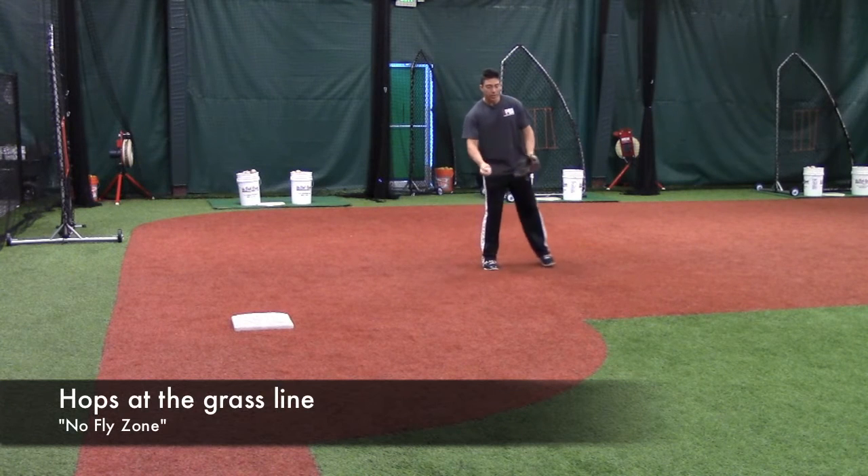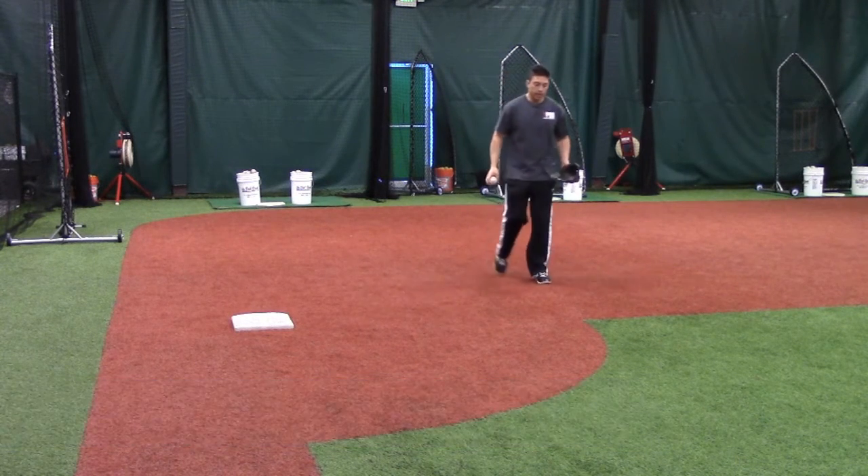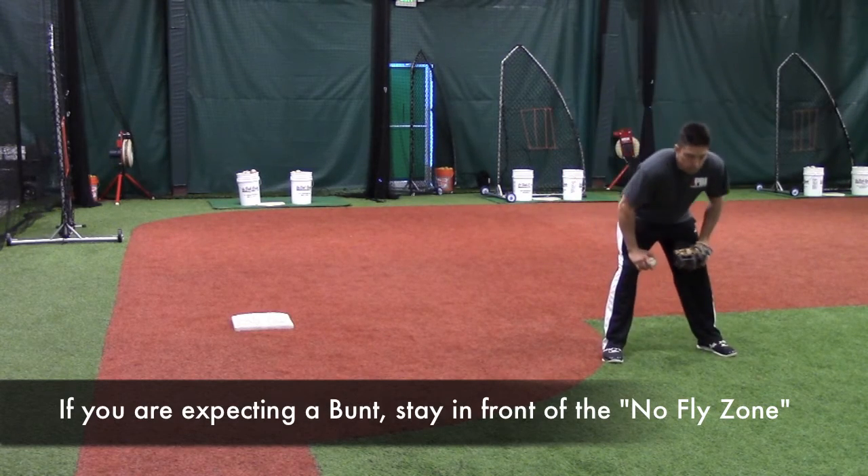Also in this area, we tend to get hops that are right near the cut of the grass and the dirt, and sometimes those are unpredictable. So I like to at least be on the grass if I'm expecting a bunt, maybe a couple steps in on the grass.